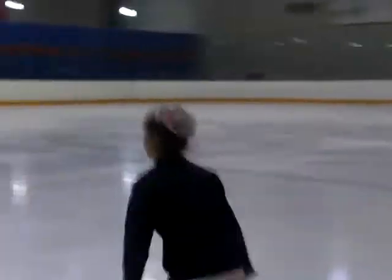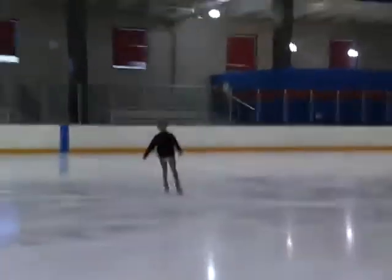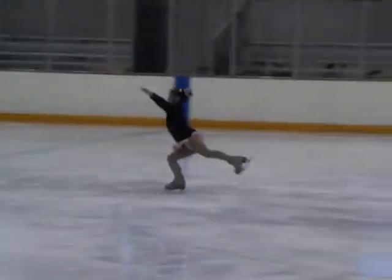One last time. Arms out, and toe to heel. One, two, three. Good. There you go.